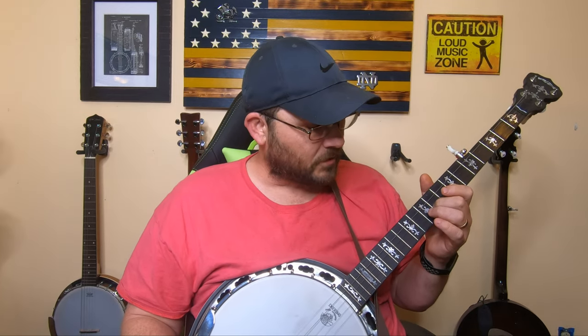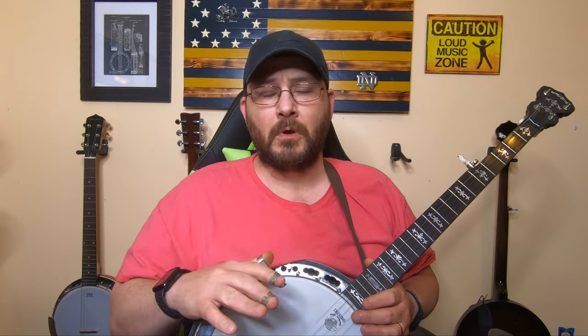Once you get your bridge set down on the head, what you'll have to do is check harmonics on the 12th fret. You do the harmonics and then fret it, and it should be the same tone. That'll tell you whether you're sharp or flat. If you're sharp, you'll move it down towards the tailpiece. If it's flat, you move it the other way. That'll get you really close to where the bridge should be.